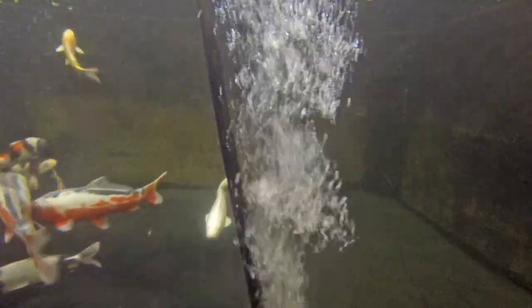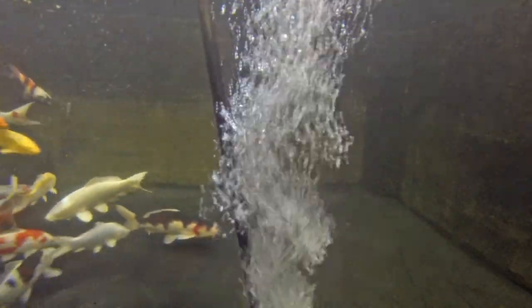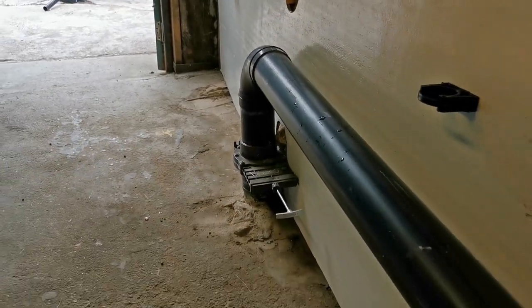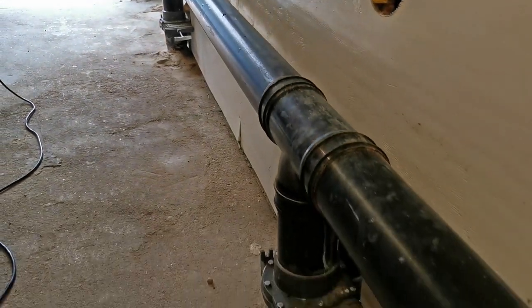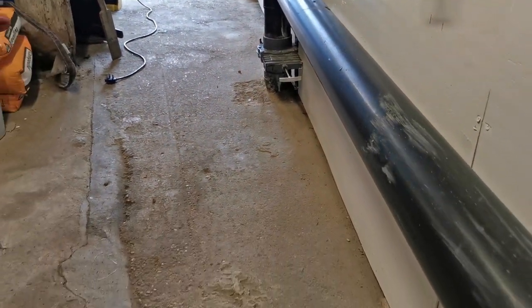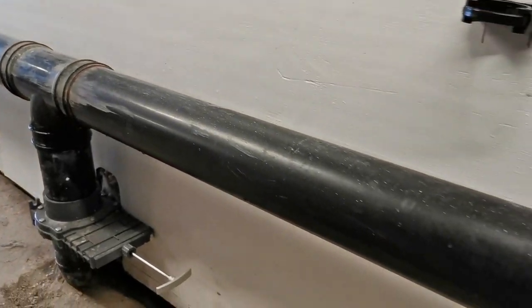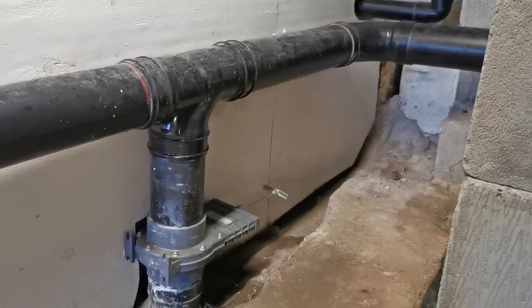The bays have dish-shaped bottoms and are fitted with 4-inch drains to draw in solid waste from the fish. Each of the bays has a 4-inch valve to enable isolation and purging. A single 4-inch pipe runs down the front of the system connecting each of the tanks. The pipe then turns through 90 degrees across the back wall, passes through another 4-inch isolation valve and enters the filter system.